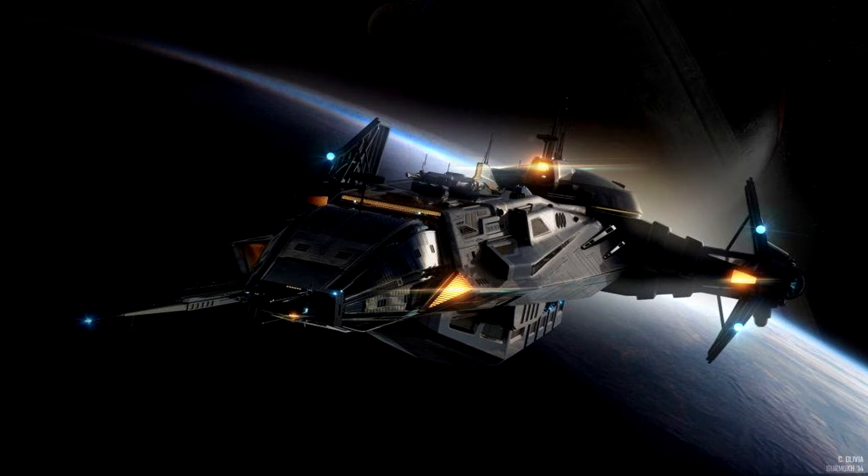The Anvil Carrack features reinforced fuel tanks for long duration flight, an advanced jump drive, and a dedicated computer core for jump charting operations. Originally a military exclusive, the Carrack is now available for civilian use. Onboard accommodations include crew medical and repair facilities and a mapping-oriented sensor suite.